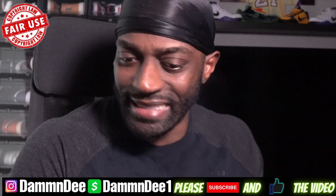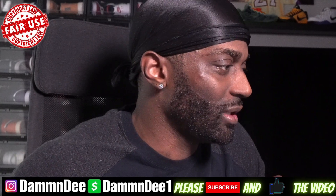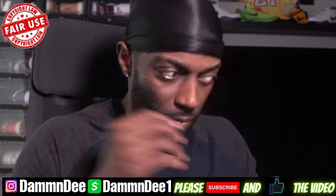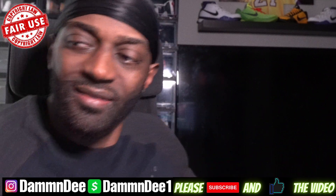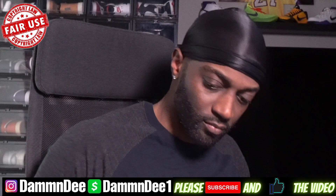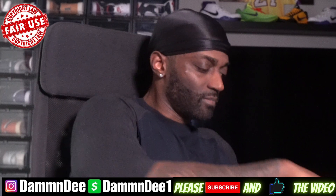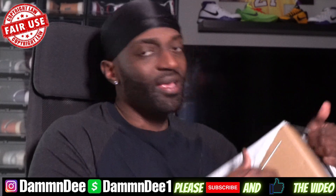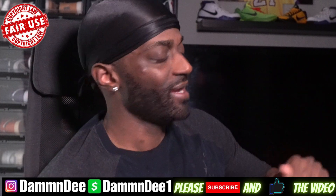What we got today, we got an unboxing. Follow your boy on the Instagram if you want to know — these are the...